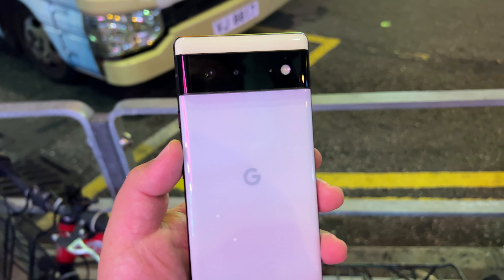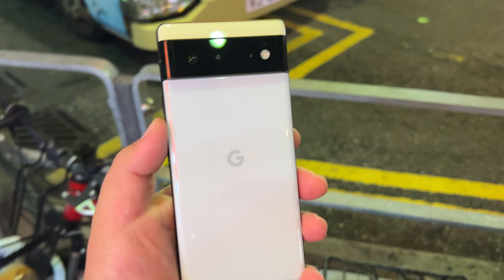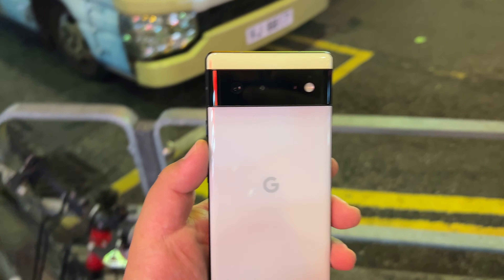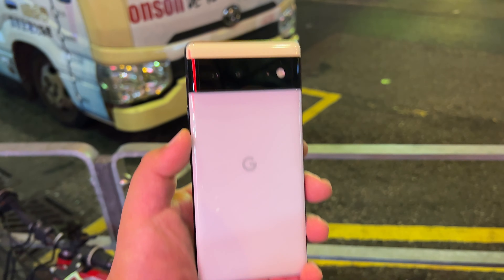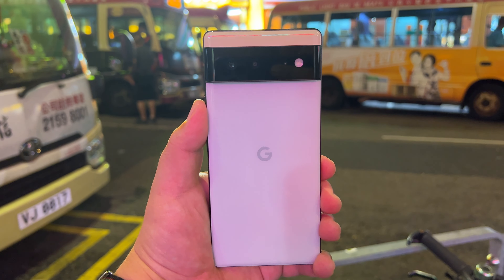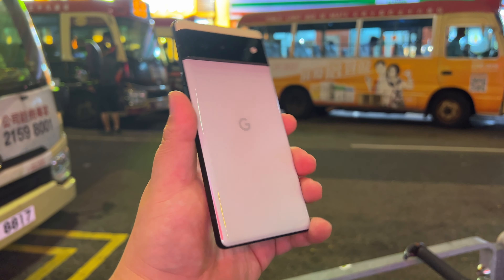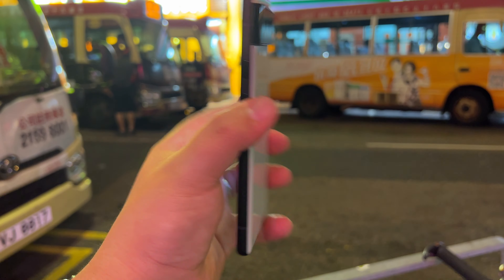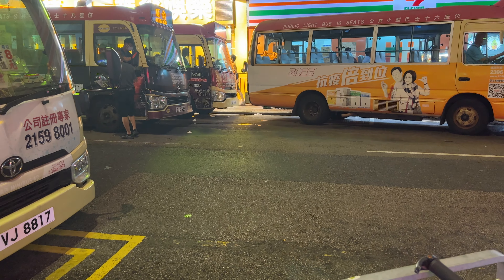That's it guys — it's been a pretty crazy week of picking up phones, and honestly I felt a bit closer to the old Frankie Tech days this week than I have in a long time. I hope you've enjoyed the coverage. This is Frankie Tech signing off — have a good one. Street tech once again baby, pixel back in my hands!